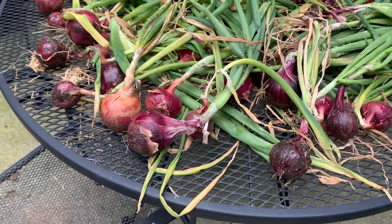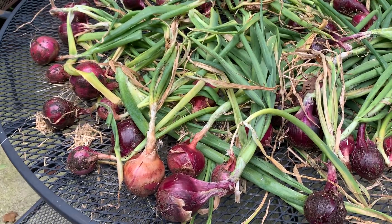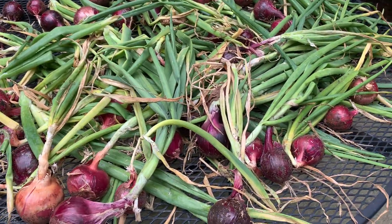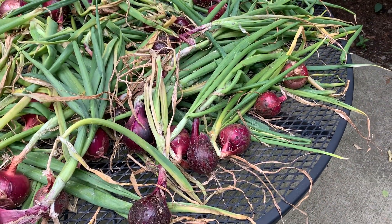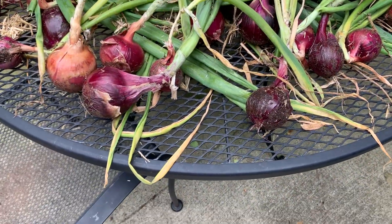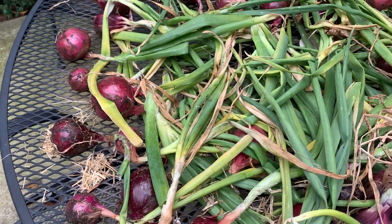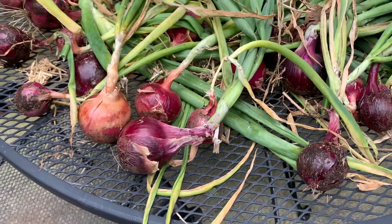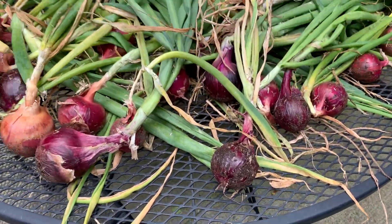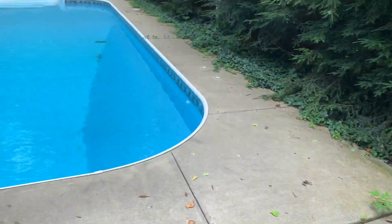Curing is vital to winter storage success with onions. What you want to do is lay them out in a single layer on a surface that provides ventilation from below. A window screen balanced between two chairs will work, as will a mesh table. This is my mesh patio table here in the pool garden — here's the pool.